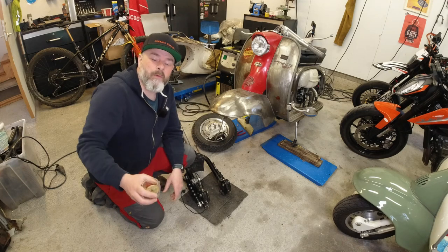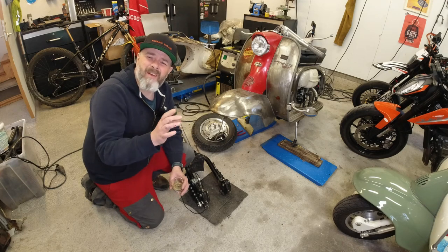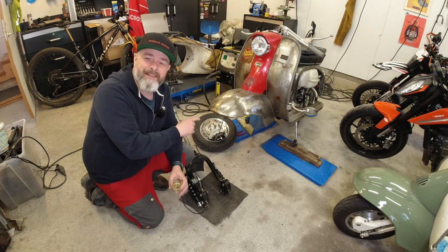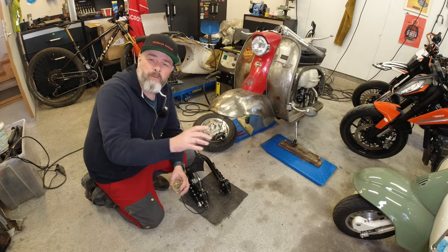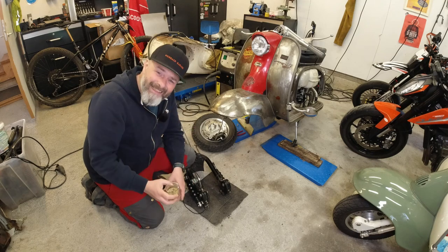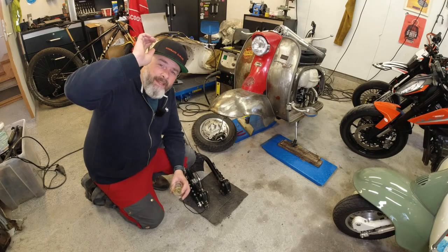Hello my lovelies, Rob here again from Kickback Garage. In this video I'm going to be revisiting my headset walls and doing a little bit of a conversion which you might find interesting, so do yourself a favor, grab the old coffee and I'll roll the intro.